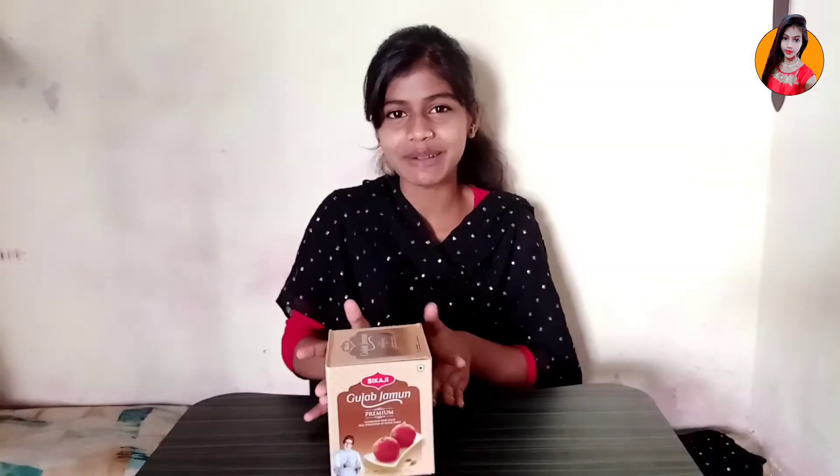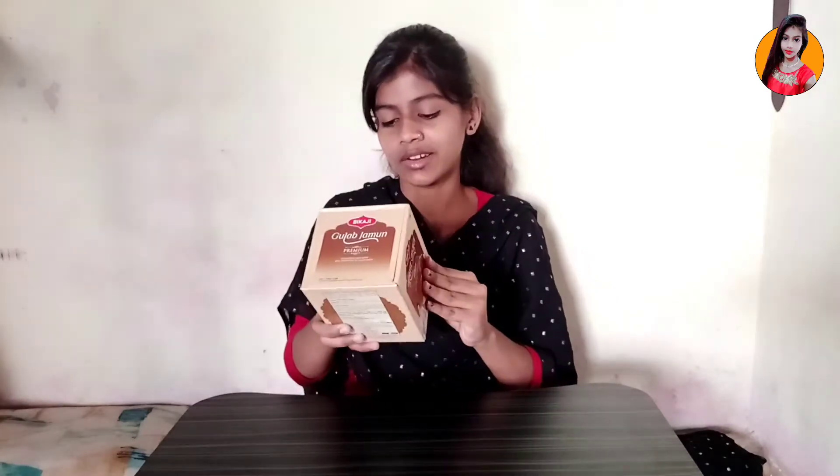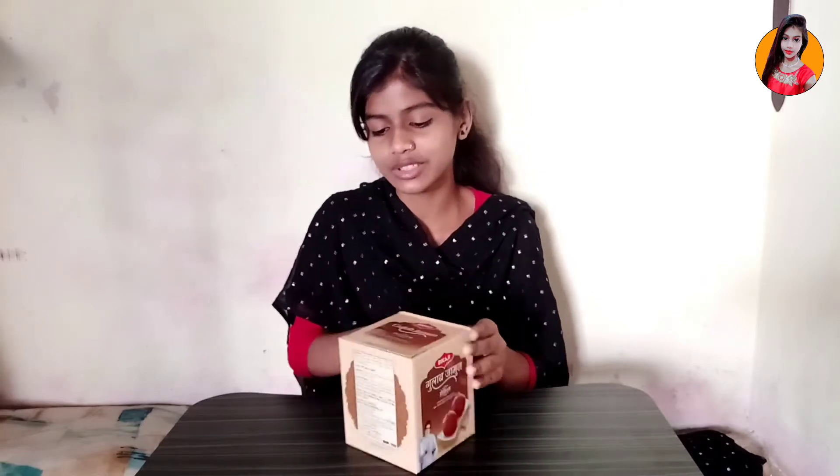I am unboxing and showing you — this is Gulab Jamun, BKaji Gulab Jamun. That is its name. And this is Rs. 250 and 1 kg. So let's go, I am unboxing it.